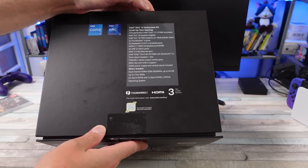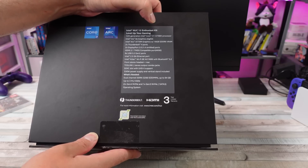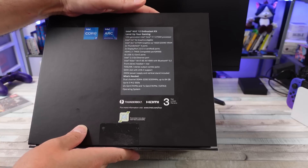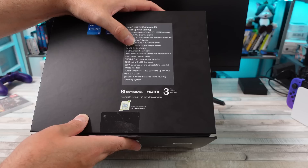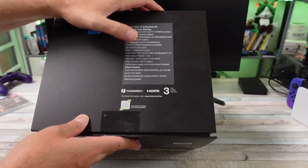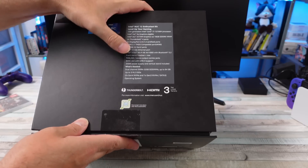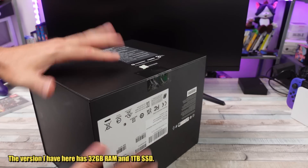We have the Intel Core i7 processor, the Intel Arc A770M graphics with 16GB GDDR6 VRAM. Two Thunderbolt 4 ports, two DisplayPort 2.0 ports, HDMI 2.1, six USB 3.2, Intel 2.5G Ethernet, Intel Killer Wi-Fi 6E, and Bluetooth 5.2. Oh, and we have an SD card slot — that's what I'm talking about. This one has RAM and an SSD already in it.